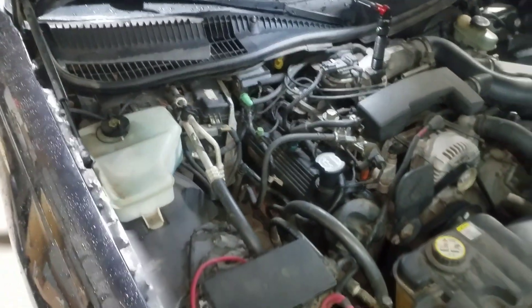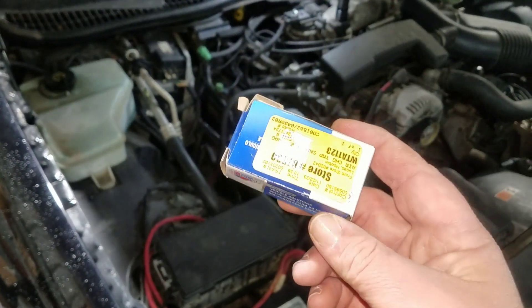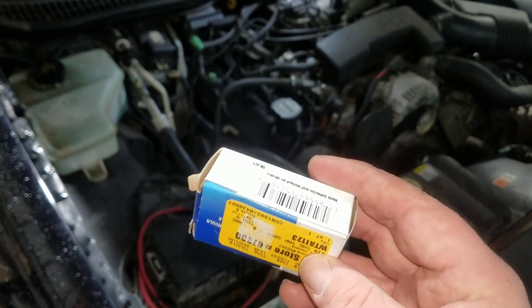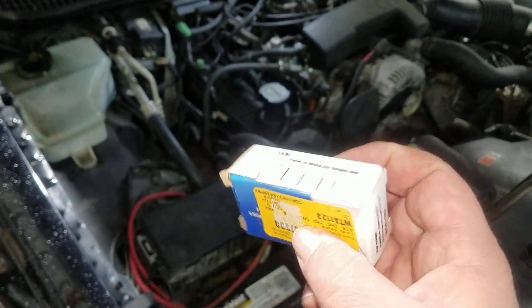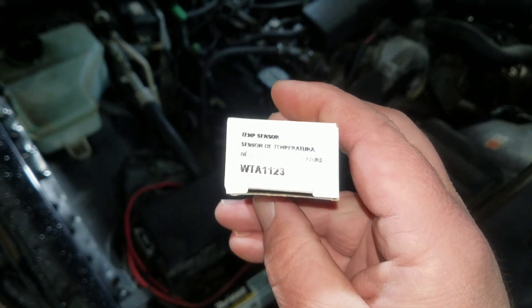In the meantime, I'd already ordered one of these air charge temperature sensors — it was only like $20 — because I thought that might be the problem. So I'm going to go ahead and show you how to swap it out. Looks like it's a real easy job.